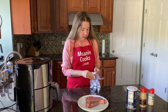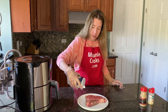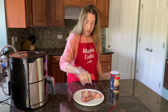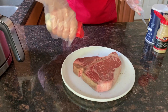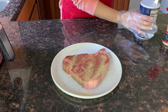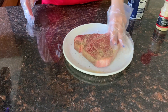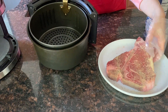I'm going to season the steak on both sides. Sprinkle it with salt, pepper, and garlic powder, and you can rub in the seasonings. Now I'll turn it over and season from the other side as well.